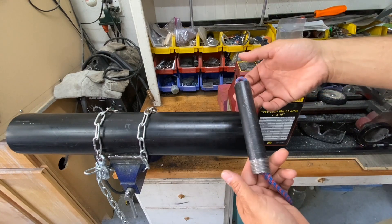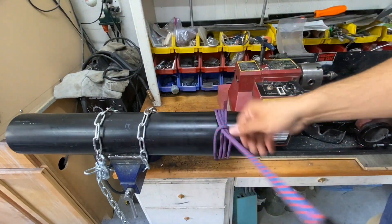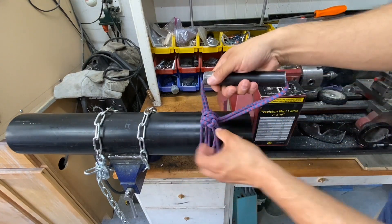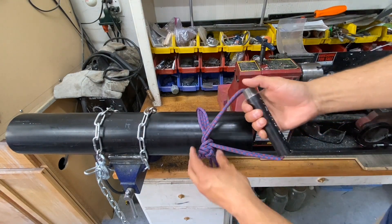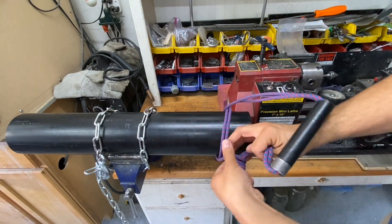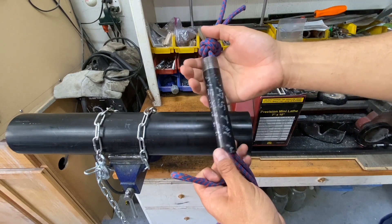We can take a section of pipe and include it as a handle. Once the handle is added, we can create the same hitch, but it makes it a little more clumsy and awkward to put together and trying to take it apart isn't as swift. There's also a problem in that there's no stopper on your loop to keep your handle from falling free.